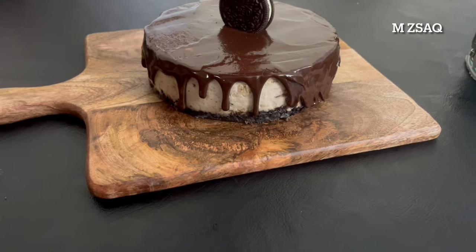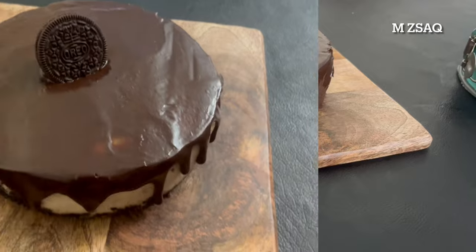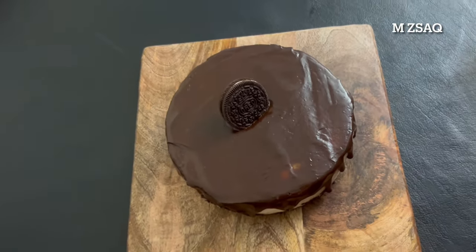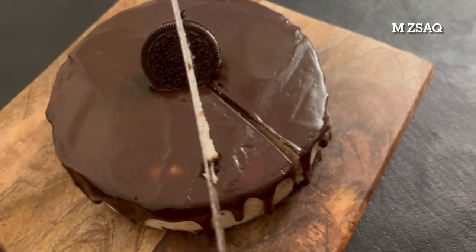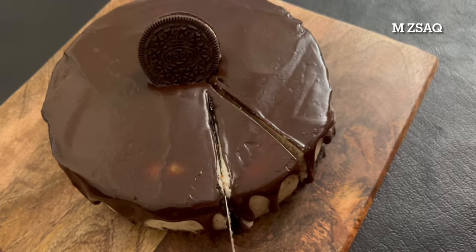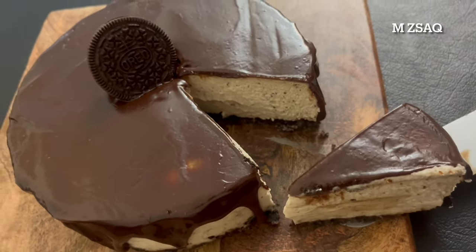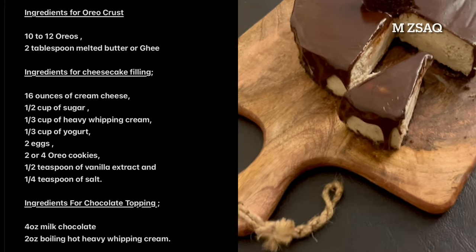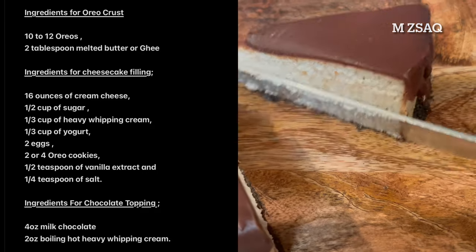Decorate with Oreo cookies or whipped cream. If you have any questions regarding this recipe, please ask in the comments below. If you have tried this recipe, come back and let me know how it was. Enjoy, and thanks for watching!